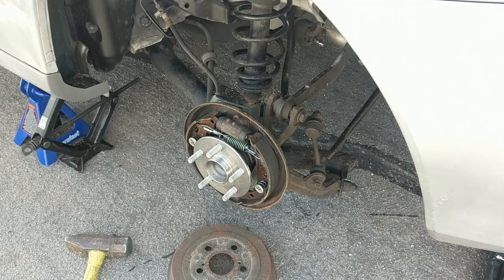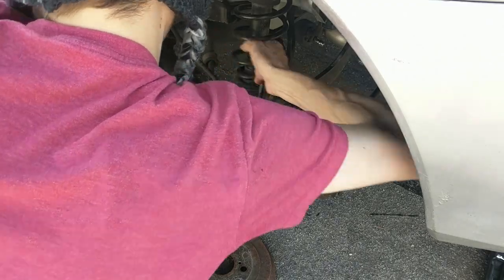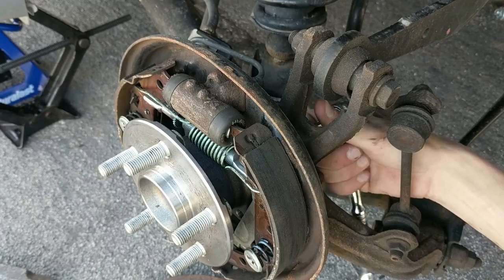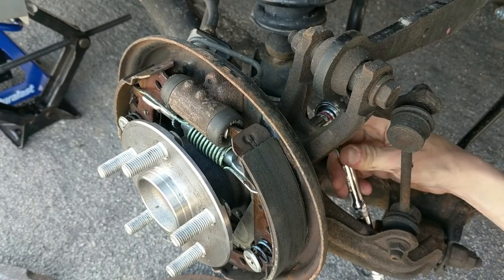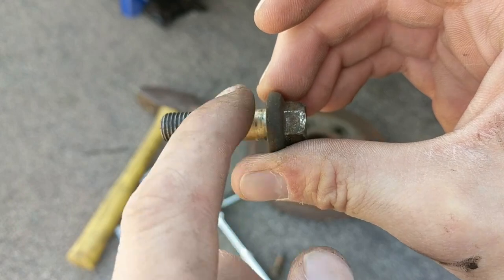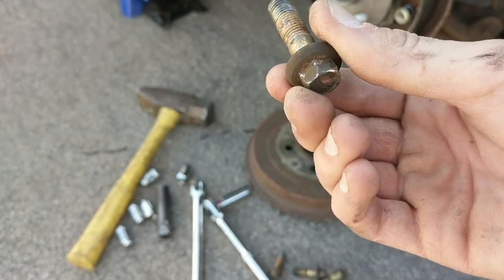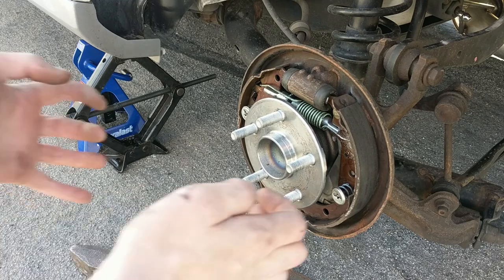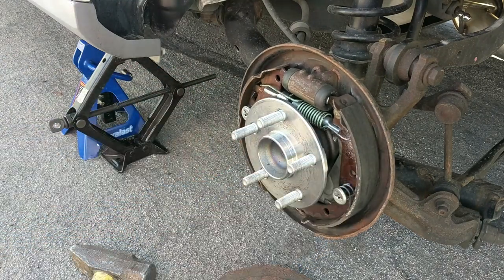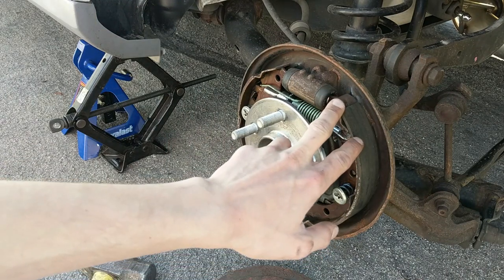Now with those four bolts broken loose, we can go ahead and ratchet them off. Sometimes it's easier to do it from behind the car. Once all four bolts are removed — there's a threaded part and then a smooth part and they're all four the same — to get the hub off, theoretically it should just pull straight out.